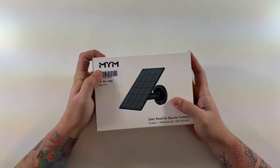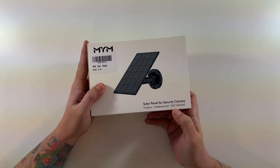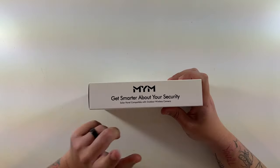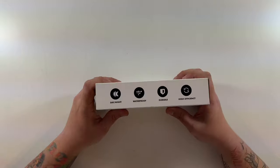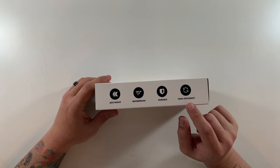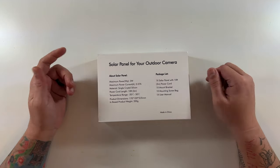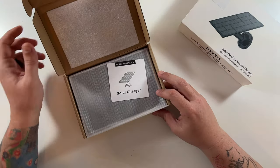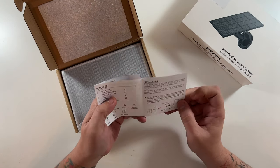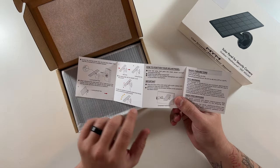This is the MYM solar charger — solar panel for security camera, outdoor weatherproof, 360-degree mount, which is great. Get smarter about your security. Solar panel compatible with outdoor wireless cameras. Day/night waterproof, durable, high efficiency. It tells you the material, power, weight, and everything in the box. Let's get it out of the box. There's padding, and a quick start guide describing how the mount works.